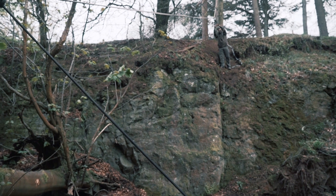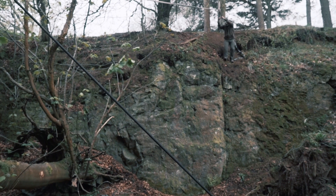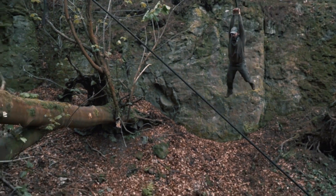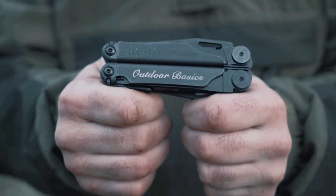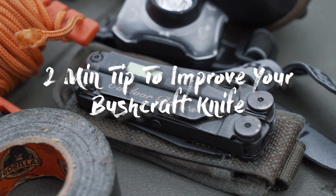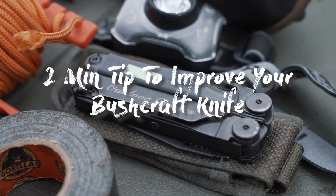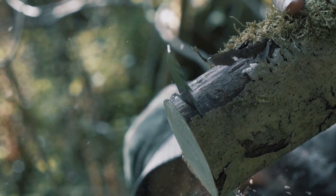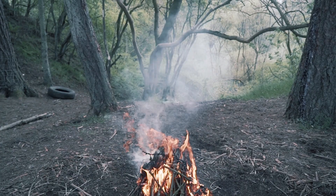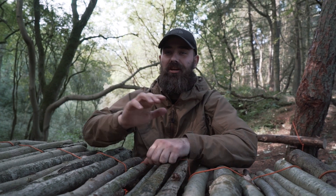Hi guys, I'm Stuart, he's Alan and this is Outdoor Basics. Stuart, Alan and Jamie here from Outdoor Basics, and today I'm just going to give you a quick 2-minute tip on how you can improve your knife and why you should do it.